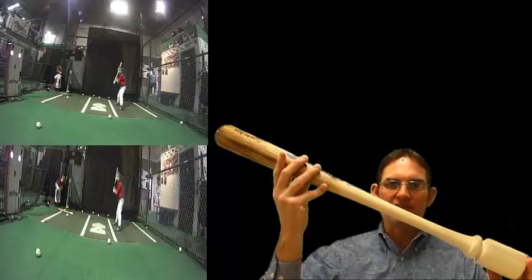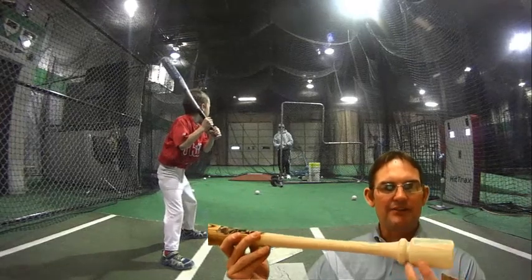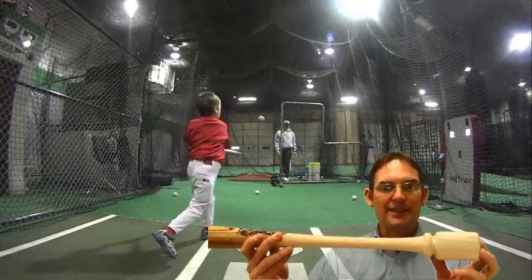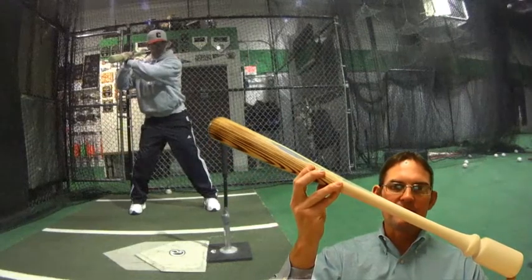I hadn't really found anything that actually had an extended knob. I found a lot of devices that would attach to the knob, but those create a bat that's not a game-ready bat. So I came up with the idea of the Balance Bat.